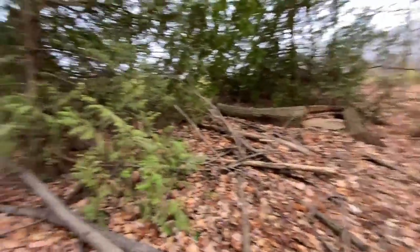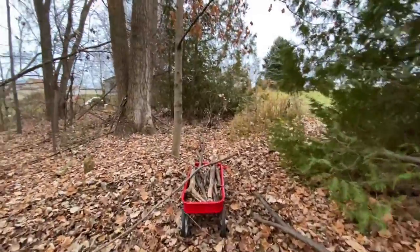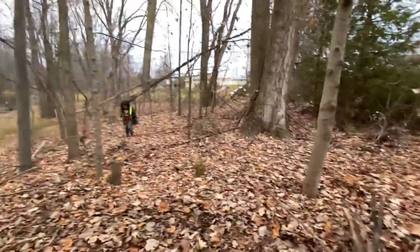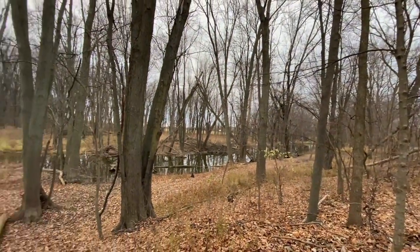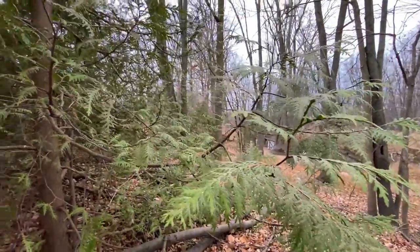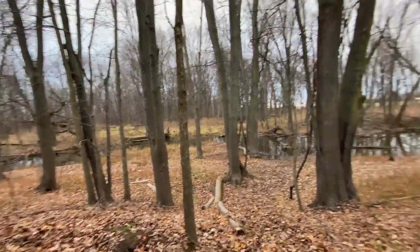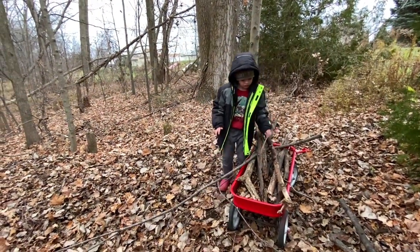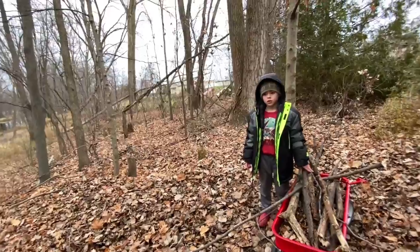There's a lot of food here. Hey, get away from that. It might fall out. What? Just get away from that. Come here. It's time to help. I know. You think you can hold that wagon so I can carry the one big one in there? Yeah, sure. Okay.